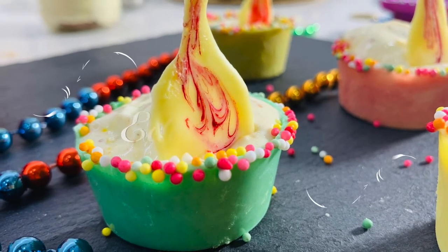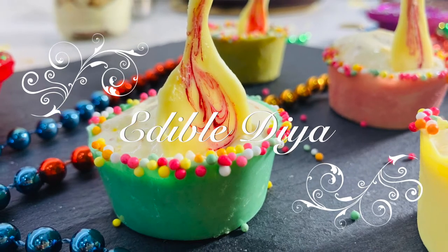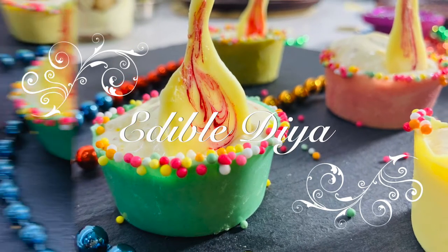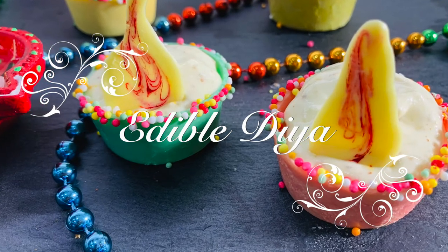It's Diwali. Everything looks beautiful, bright and colourful. Diwali is about hope, winning the hearts of loved ones, spreading happiness and celebrating life.